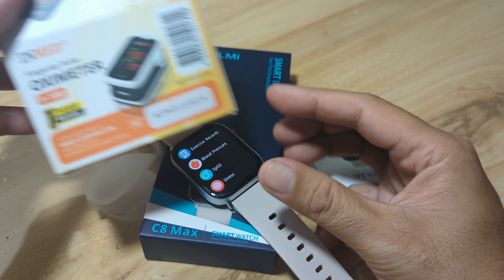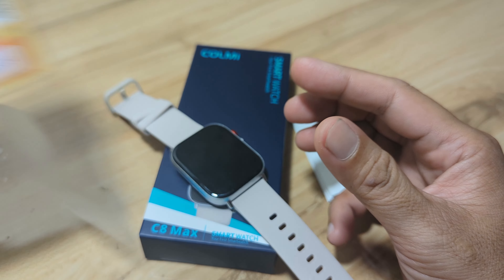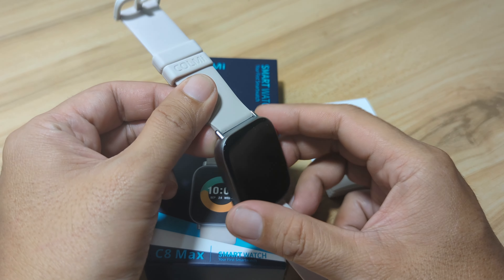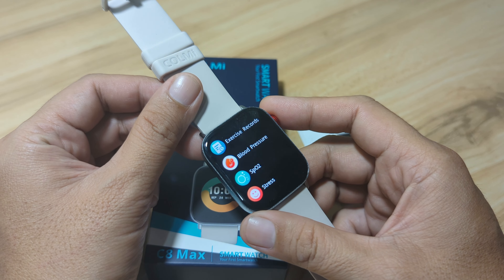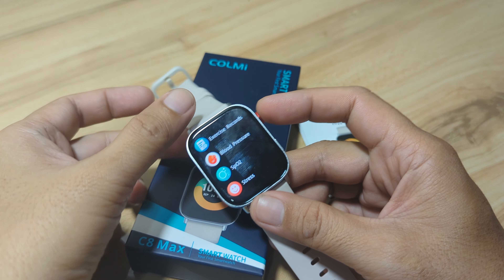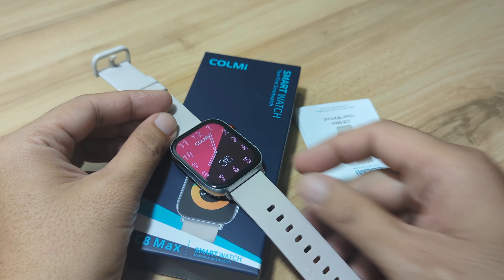At the same time, we are going to compare it with our fingertip oximeter. If you have any questions or are interested to see the results of our demo, watch this video, and again like, share and subscribe to our YouTube channel.